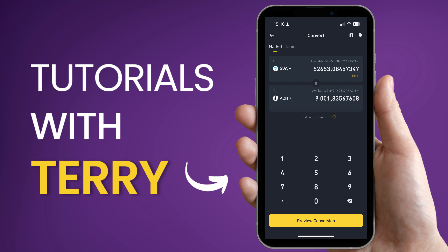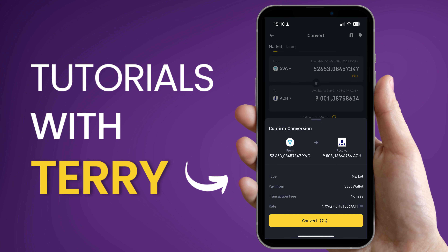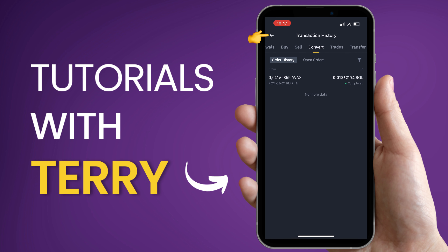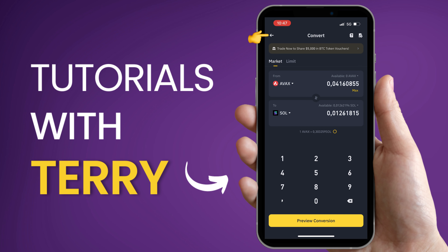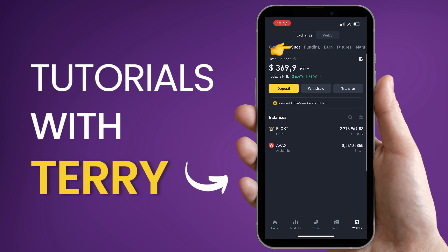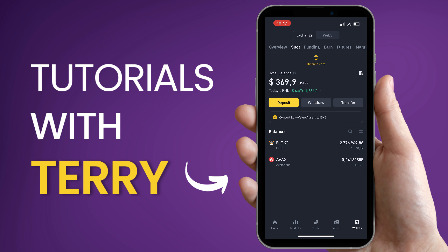Now we just need to preview the conversion to ensure everything is correct. If it looks okay, then choose to convert it. Now you can go back to the home screen, choose Wallet and then Spot. Refresh your screen by dragging your finger downwards and you will see your recent purchase. That's it.